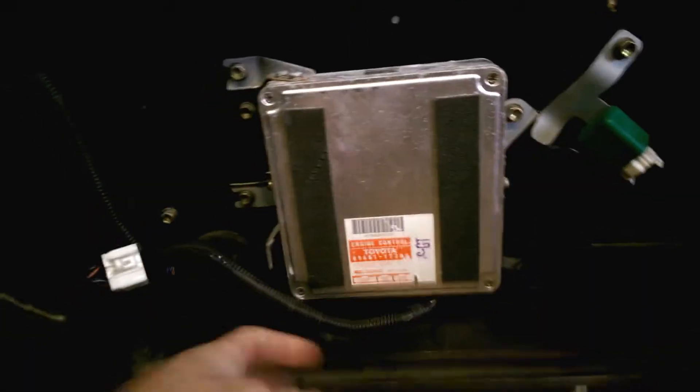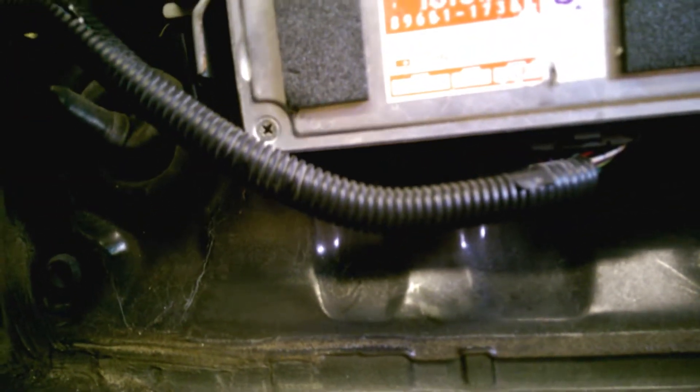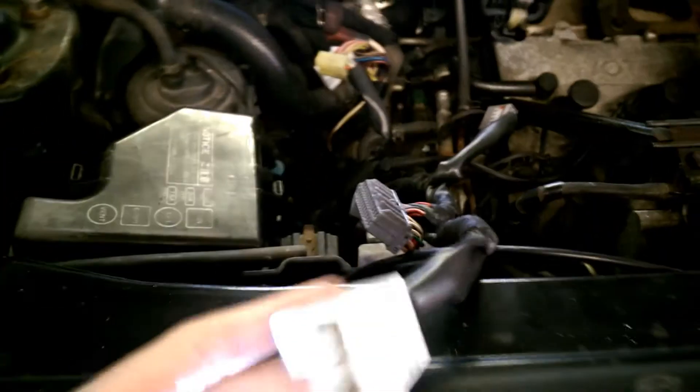The ECU is in the boot. We had to disconnect the two left hand plugs on the ECU, which are under here, and whatever this plug is - I think it's fan control. Then the ECU goes out, and the loom goes out through a grommet here, so we pull that through. There are the ECU plugs and the fan connector.